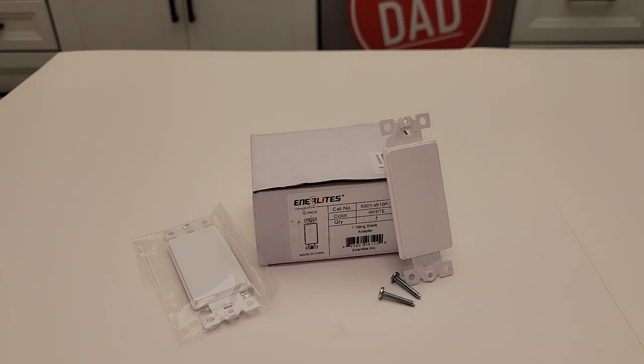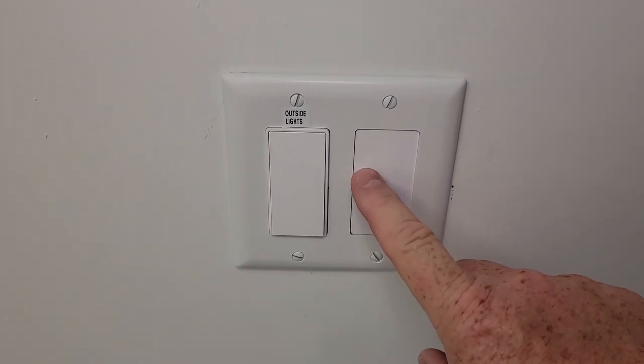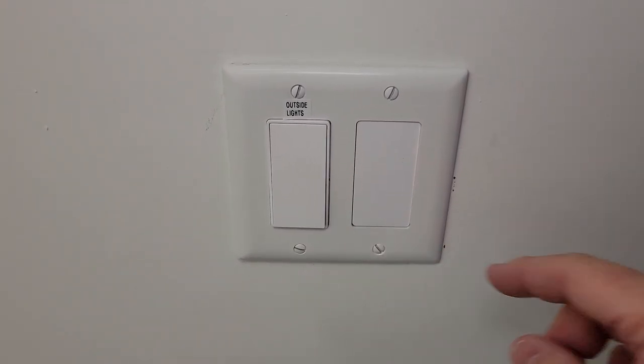Hello everyone, this is Just a Dad. Today I'm going to do a review on these blank plate adapters. Here I've got a wall switch. I removed this wall switch and I needed a blank to put in there.